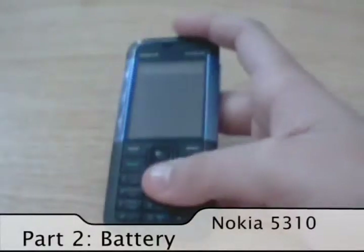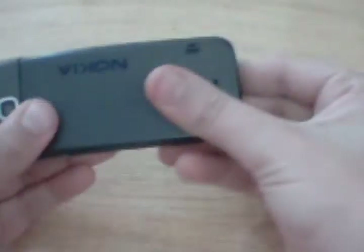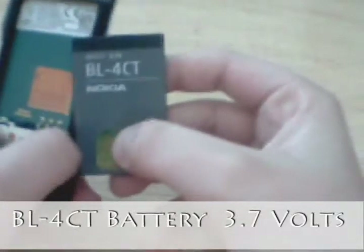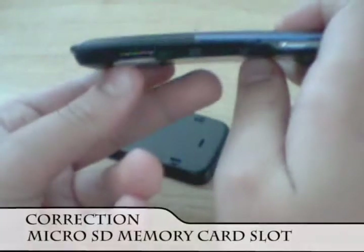Getting a little bit into this phone, we're going to take the battery cap apart and see what it has. Here's the battery — right here you can put your SIM card and take the battery apart. It's a BL-4CT battery, 3.7V. It's a small battery compared to other Nokia batteries, and right here is the SIM slot.